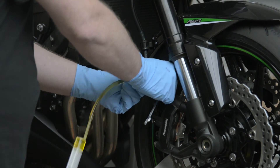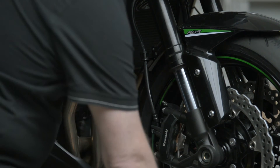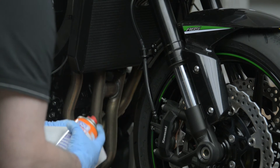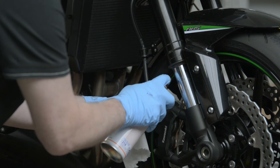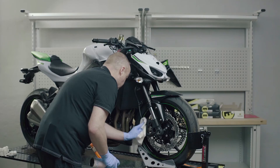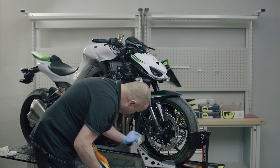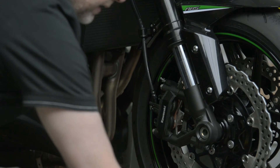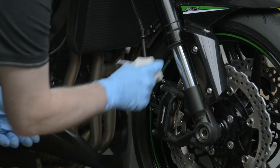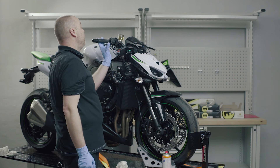Remove the syringe and clean the area around the bleed valve — although there is no brake fluid present, it's always better to be sure because brake fluid is a very good paint stripper. Ensure that area is clean. I'm not going to put the dust cap on yet until I'm 100% sure it's properly sealed. If I now activate the brake, I have a pressure point.